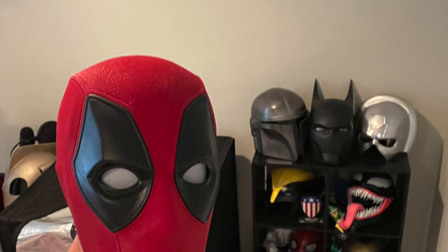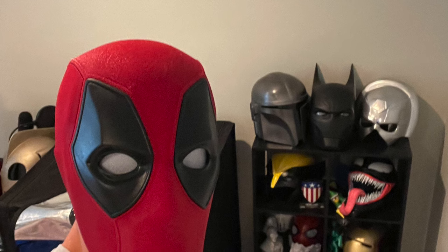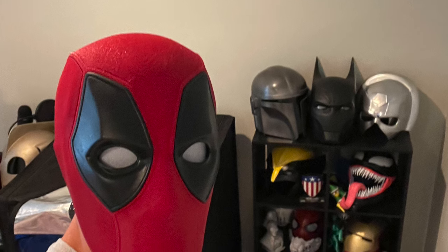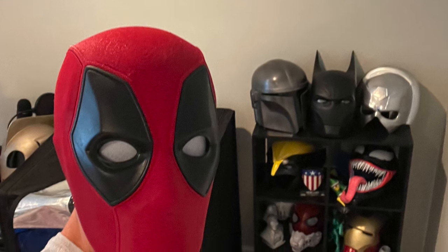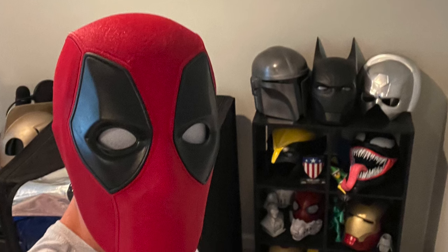Really the highlights of this mask for me are the texture pattern, the magnet slots, and the swappable eyes — it all just fits together so nicely. Just double-check that size on it.